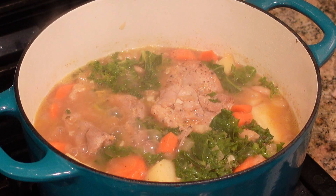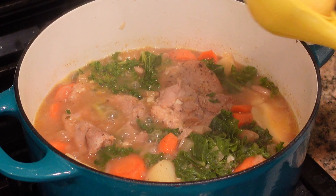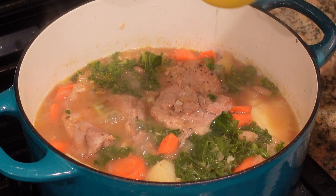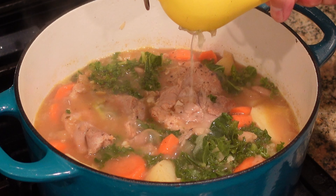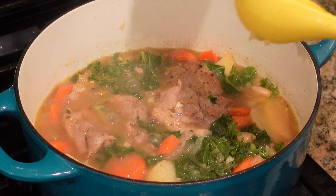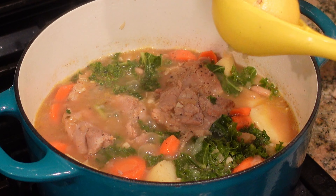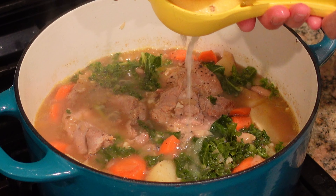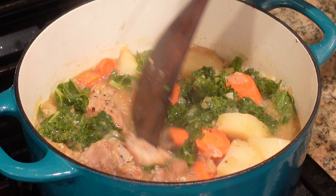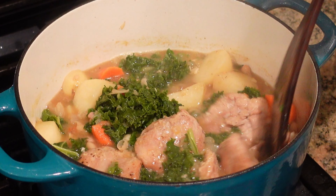Last but not least, we are going to add in our lemon juice. We're going to need about three tablespoons of lemon juice — one medium-sized lemon yields exactly that. The lemon is going to give it some nice bright and zesty flavor and really kick up our soup another notch. Give it a final stir, remove it from heat, and we are ready to serve this up.